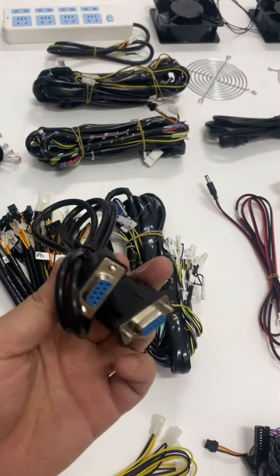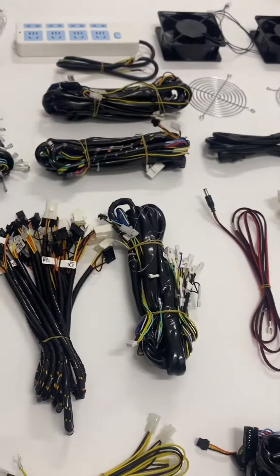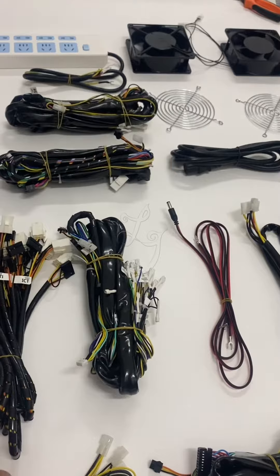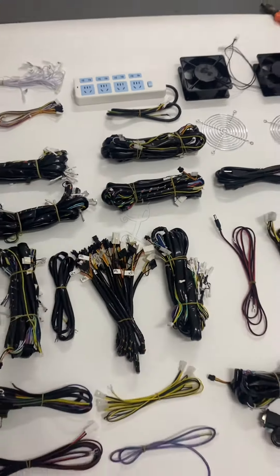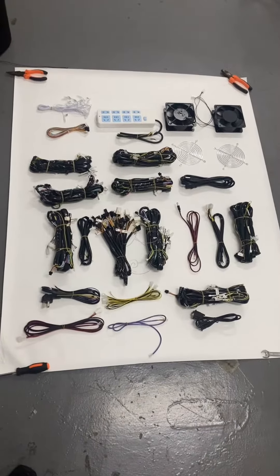This is the VGA cable and the other cables. This is almost one full set of the harness, which is everything necessary for one fish table machine.